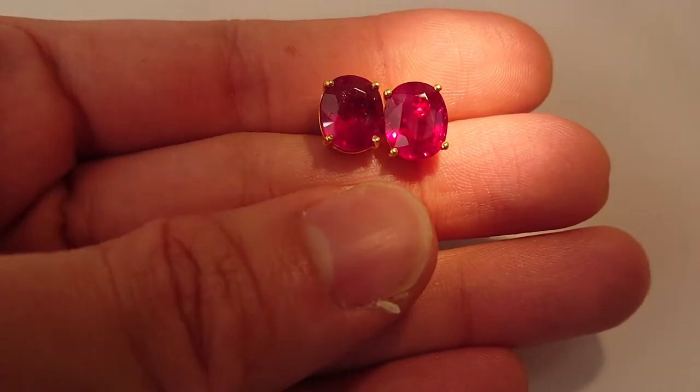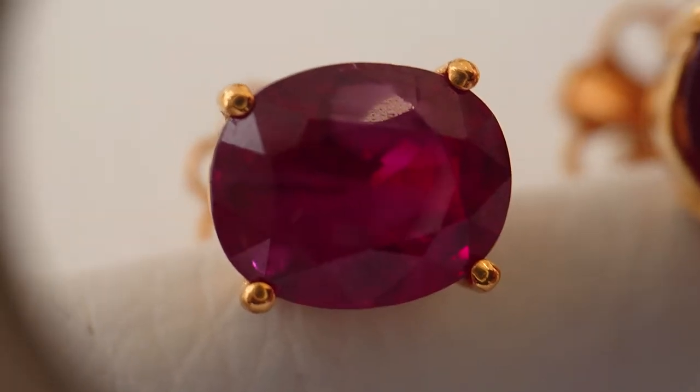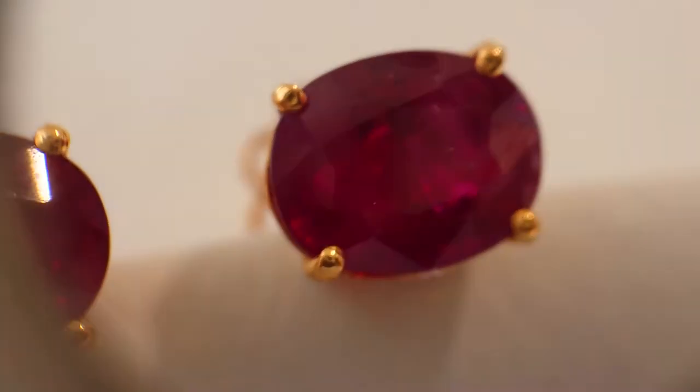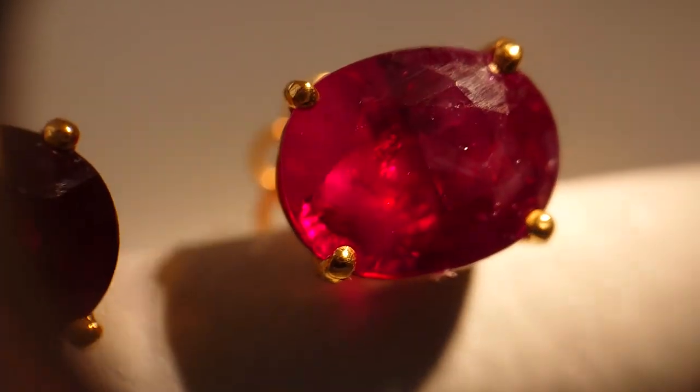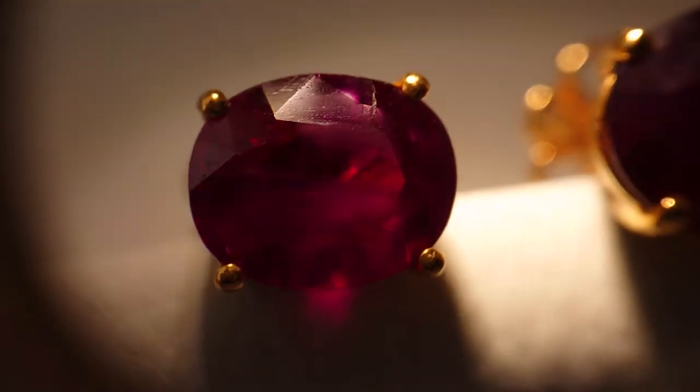I can tilt it a bit here. Here right now I put under the 10x magnification. Some light please. Wow, look at that. It's four-carat.